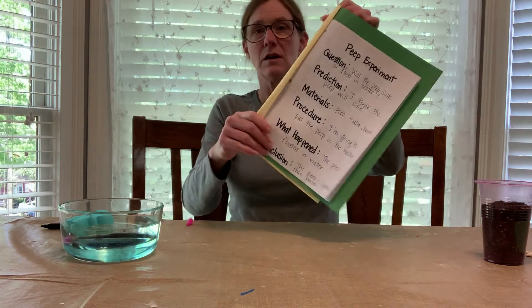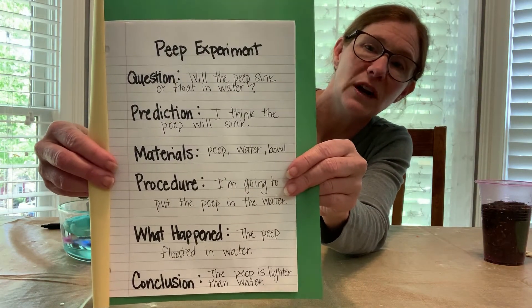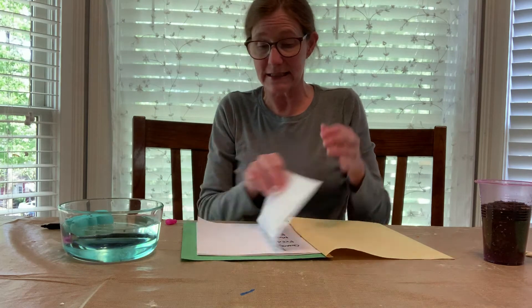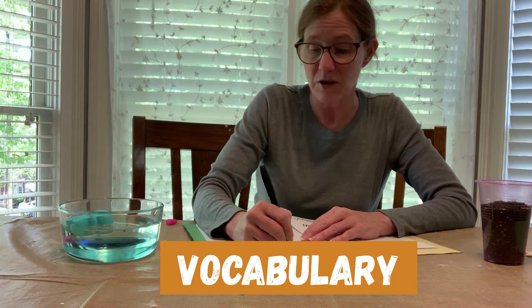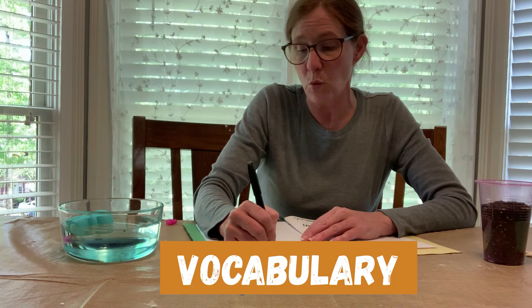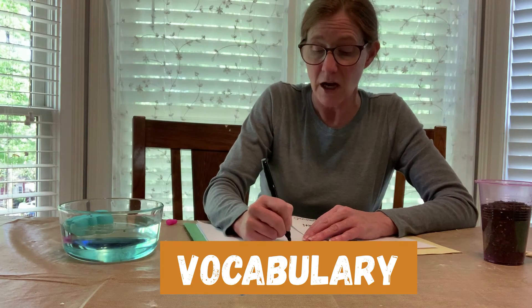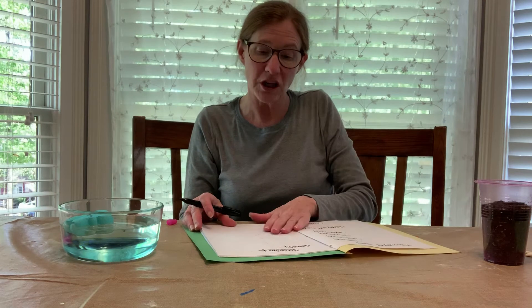Now you have your whole experiment written down and your child can go back and look at what they did and remember. If you introduced the word 'dense,' you may want to go to the next page and make that a vocabulary page. What words did we learn? We learned about density, and they would write the definition. You can continue adding vocabulary words as you do different experiments on different days.